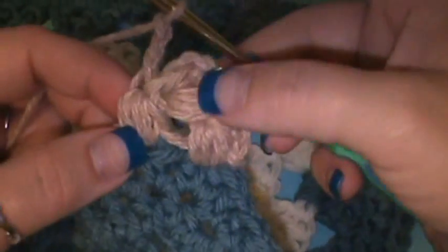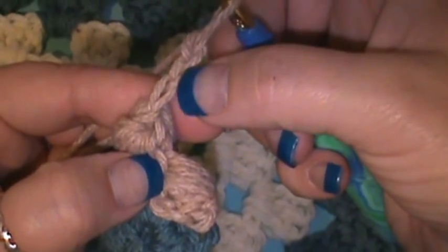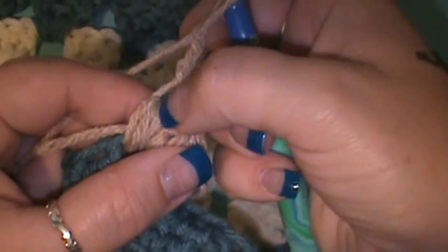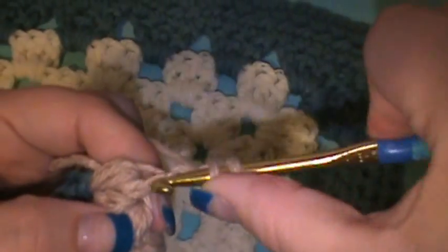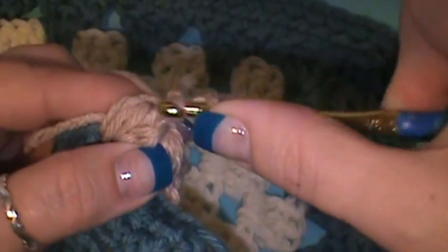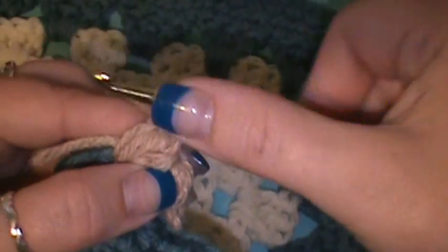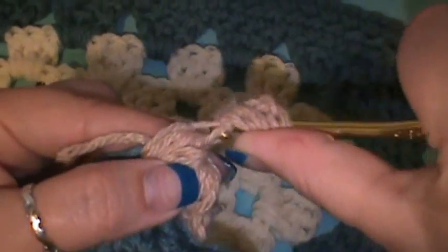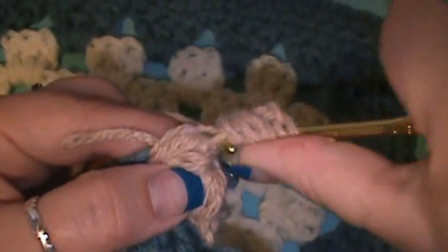From this point you're going to chain three again, and then you're just going to repeat this procedure. You did this one on top of your first one — now if you want to turn it and look at it this way, you're going to go from your third chain from your hook: one, two, three. It's always going to be the stitch that's connected to — pretty much tying off each bottom puff stitch. So you'll yarn over and go into there four times just like we've been doing. There's one, make sure you get it in underneath — two, three.